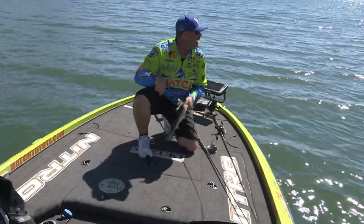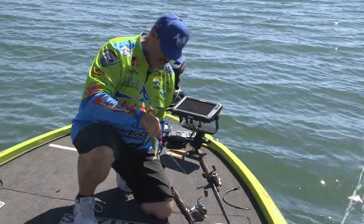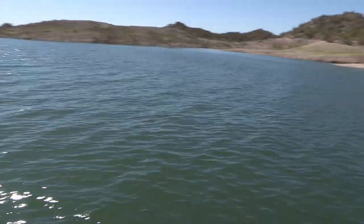Folks, today we're at Lake Pleasant. I gotta get out there where they're busting. Look at that fish. Nice fish, huh? Let me get my bait back out there real fast. When they start busting like that, you want to be in the thick of them, for sure.